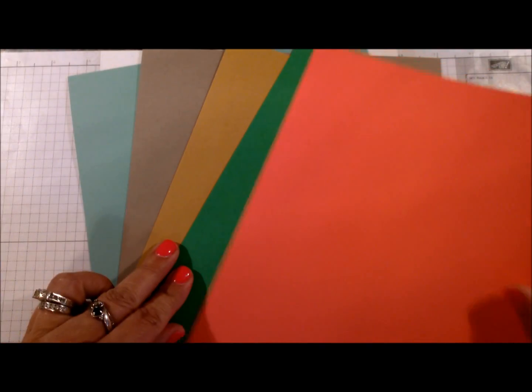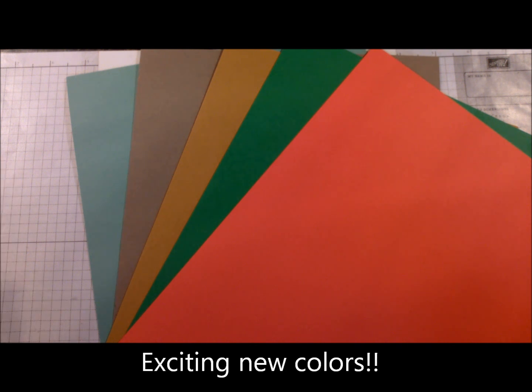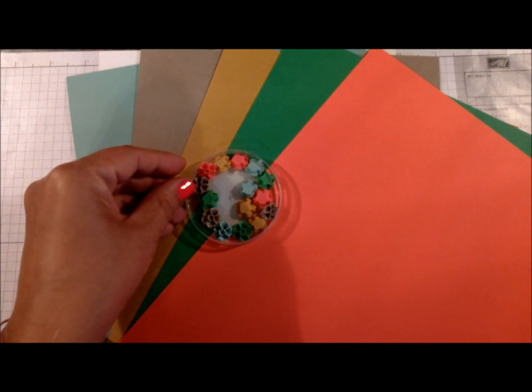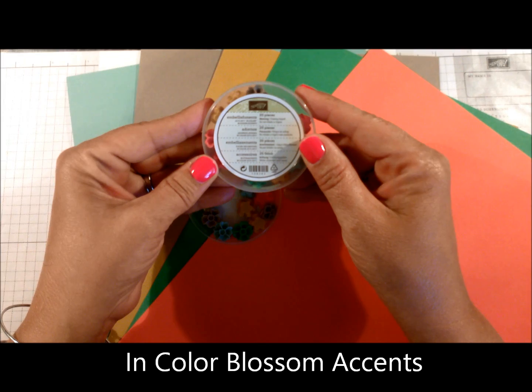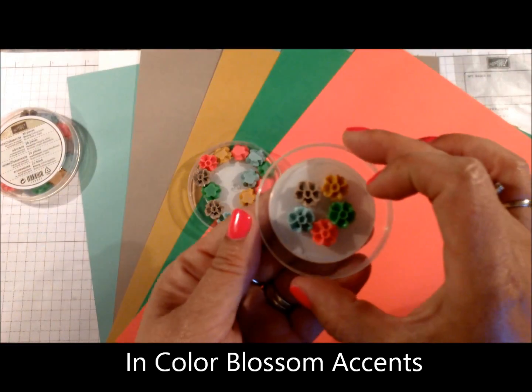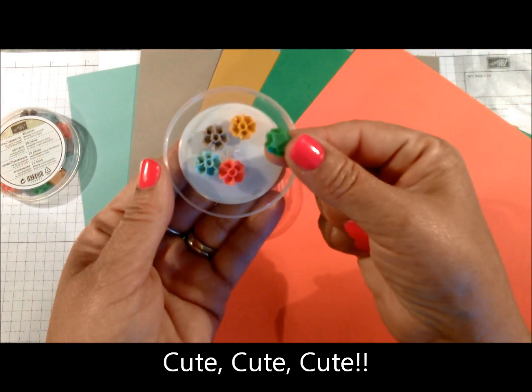Here are the card stocks in those five colors — don't those look pretty together! I think all of these colors are beautiful. I was a little disappointed when our five in-colors for this year retired, but these are just as beautiful. We also have these little embellishments called Blossom Accents — here's a close-up of all five of them. They're just tiny little flowers that you can glue in place with glue dots.